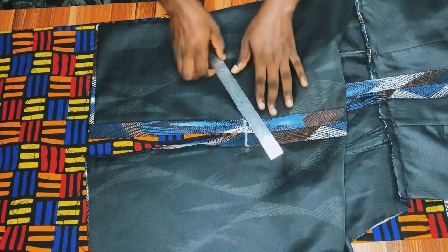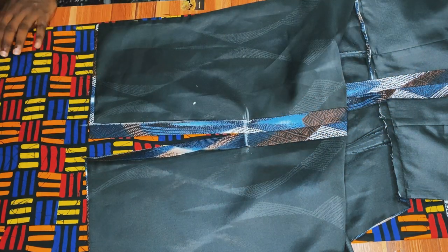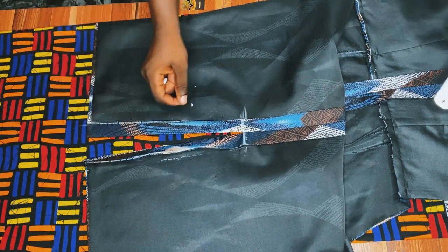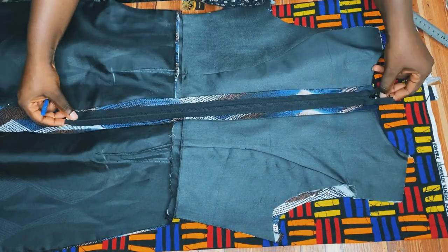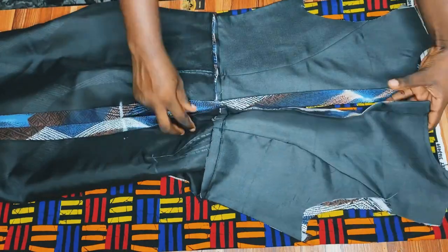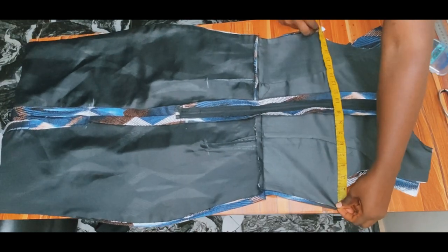It's time to stitch our slits. Mark the part you'll stitch on the sewing machine, stitch the sides and the upper part — that already forms the slit. Make sure it's neat. After that, loosen the area where you'll fix the zipper; mark where the zipper will stop, loosen to that place, go to the sewing machine and double-stitch so it doesn't loosen. Then go ahead and attach your zipper.